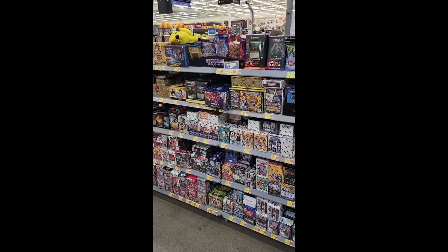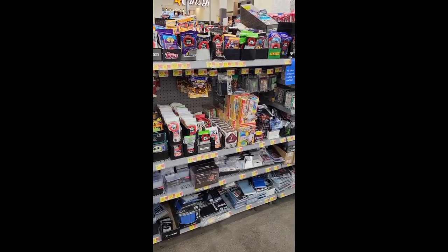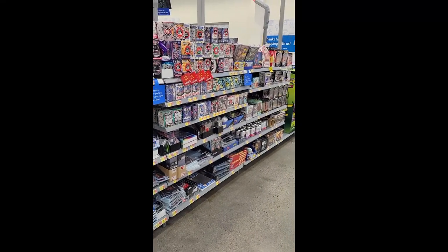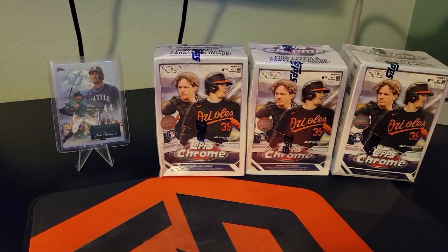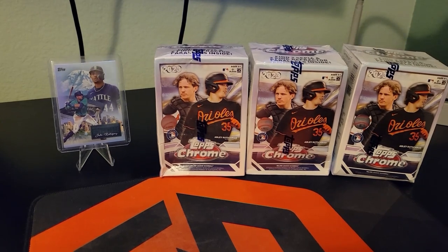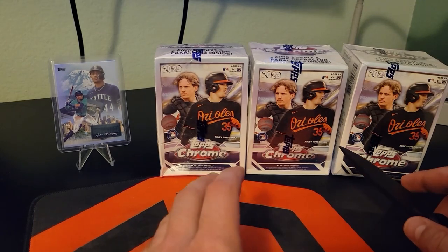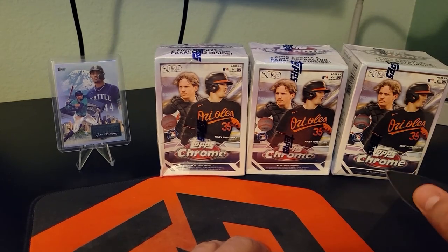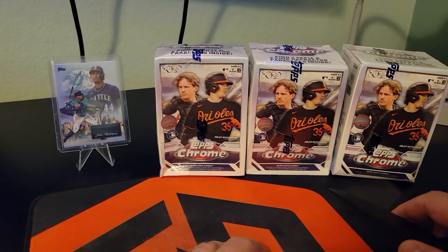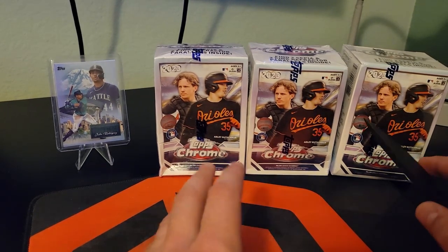Apparently the play is driving to Prescott for sports cards at Walmart. Welcome back everybody. As you can see, we've got some Topps 2023 Chrome. If you saw my Instagram reel, we went to a Walmart about an hour away from home in Prescott while we were on a family vacation. I picked up some packs from the giant wall of stuff.